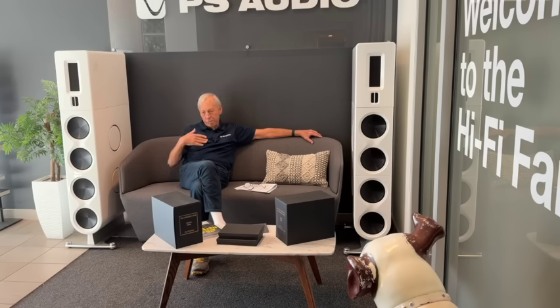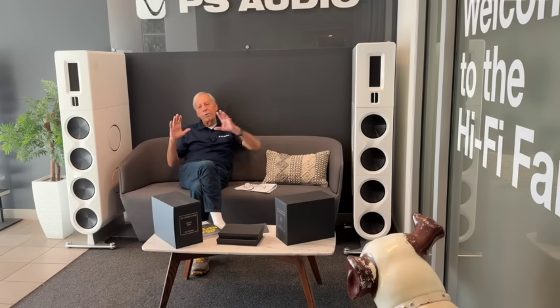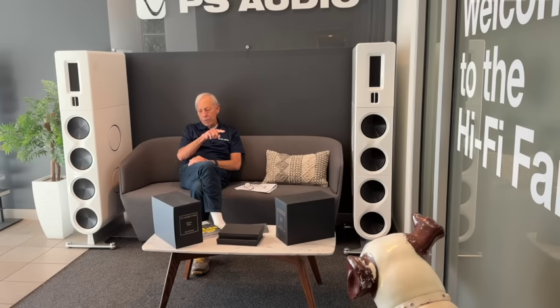And then woofers — you've got to make sure they have low distortion. So you have these drivers, and now you have to hook them all together. Unless you have just a single driver, which I would never recommend, you want to have at least a two-way — a tweeter and a woofer at a minimum. Now you have to make sure that they come together, so the woofer isn't trying to be a tweeter and the tweeter isn't trying to be a woofer. That's what the crossover does.